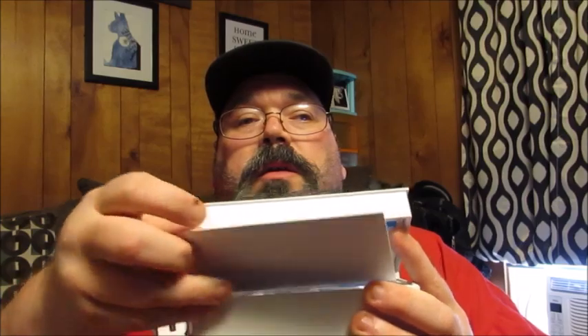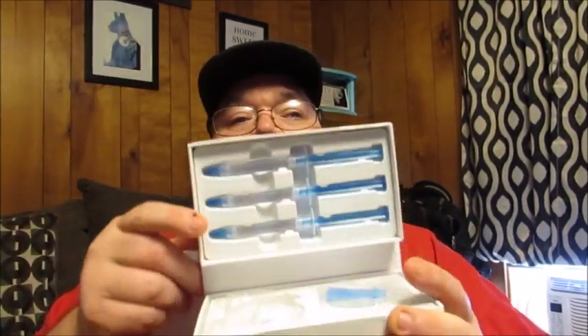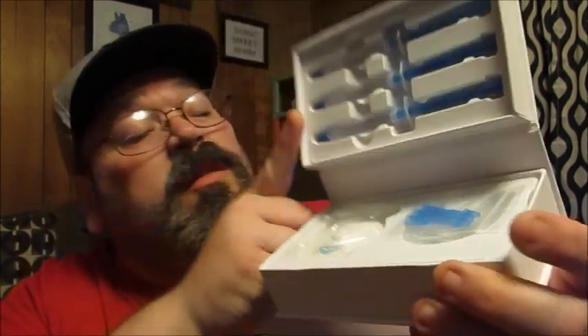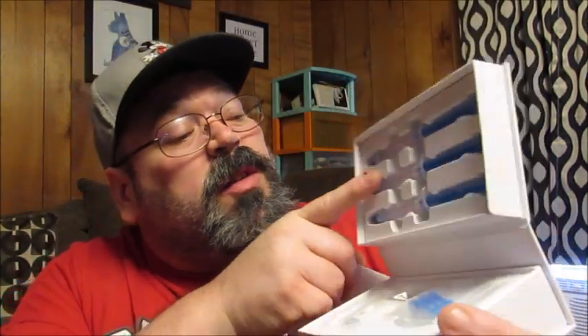Got a little paper coming out — hold on to that. So this is what it looks like when you get it. Everything's sealed up in there. Looks like the pen's on top, you've got your LED light, looks like tips for the pens, and then the tray — your mouth tray. You can see it's got a little recess on each side to put the gel in.